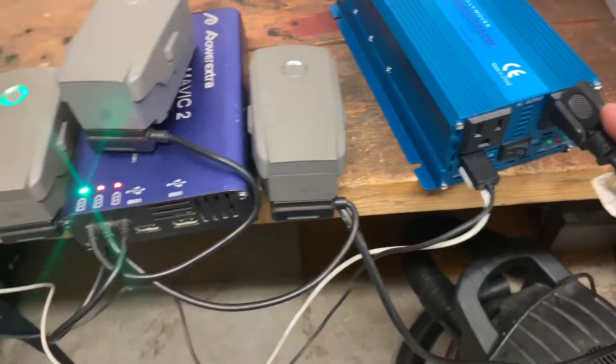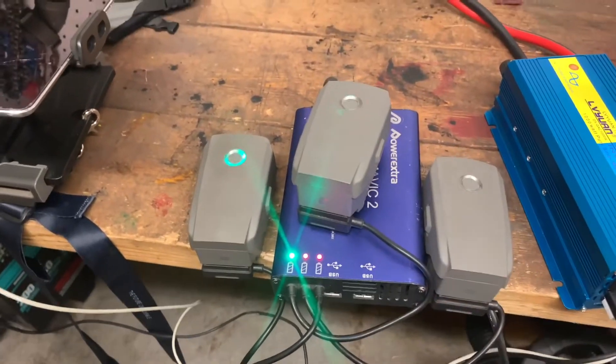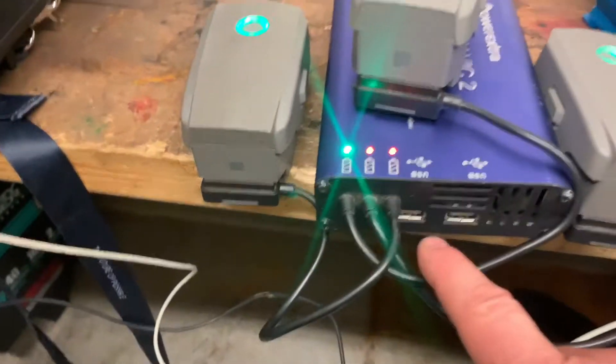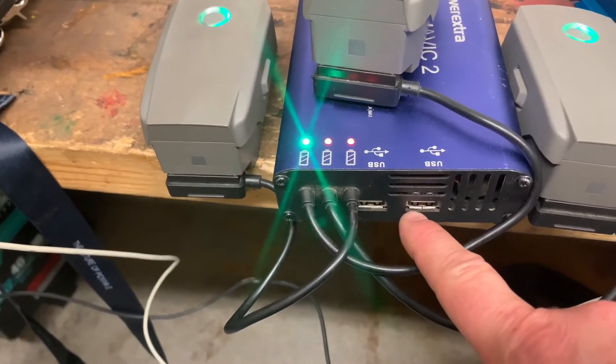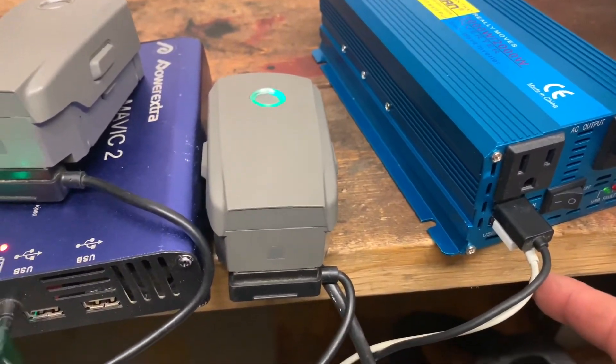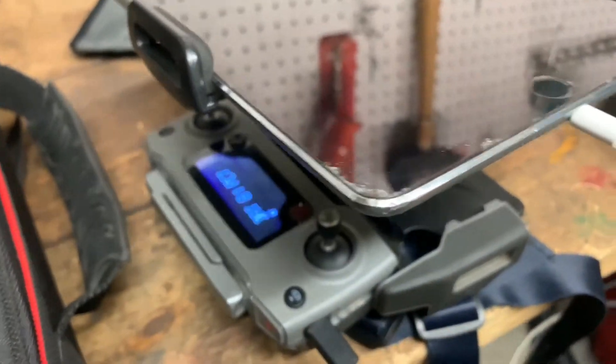Plugged into the inverter is this 3-in-1 charger — you can do three batteries at one time. This one's a little hot so it's not charging. The charger also has two USB ports, which I'm using right now to charge the iPad and the controller.